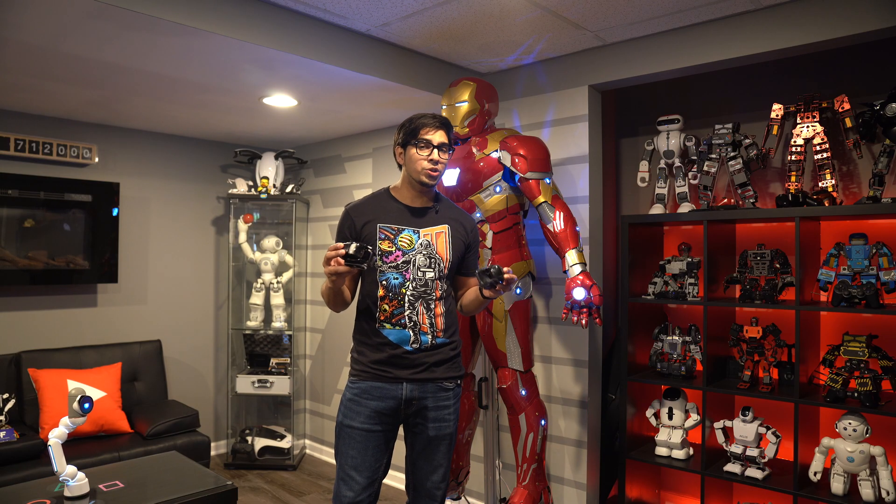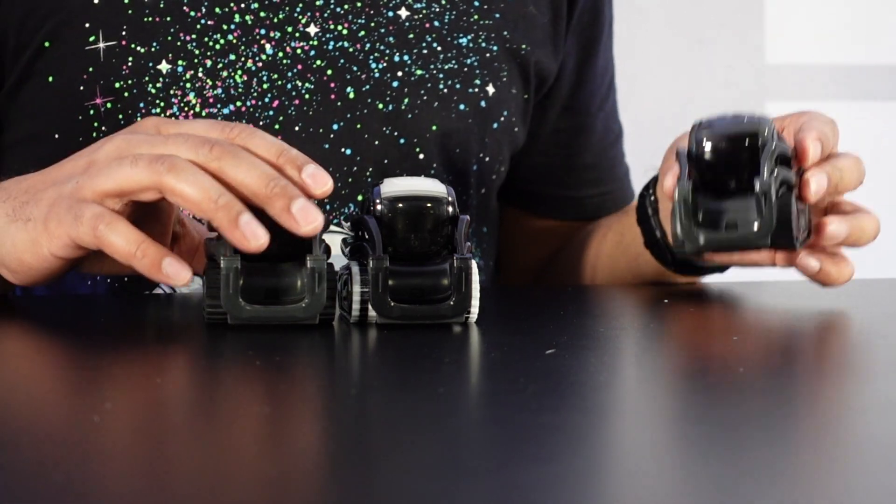So without further ado, let's go ahead and get started and see what these robots are all about. We have ourselves some DVT Vectors or Cosmo Bots, whatever you want to call them. These are different variations of the robot — essentially a production version of Vector, or Cosmo and Vector kind of fusing into one.